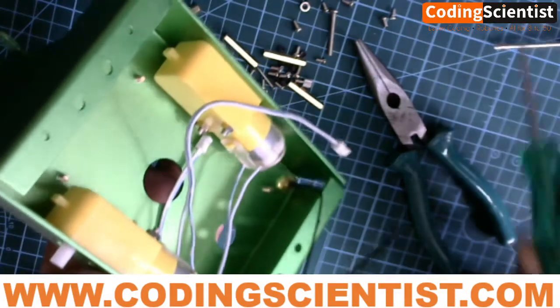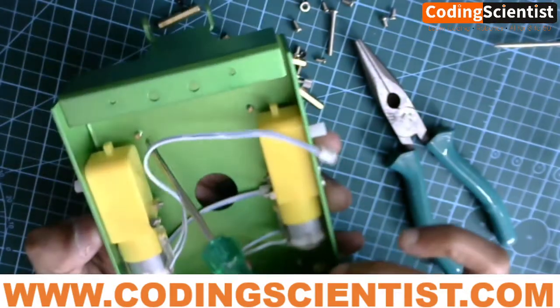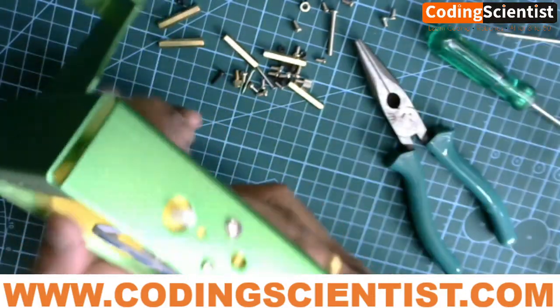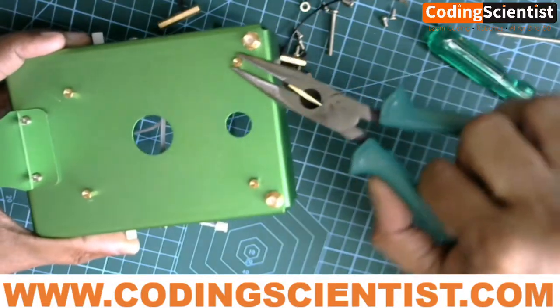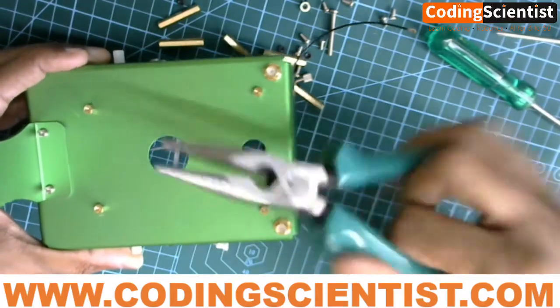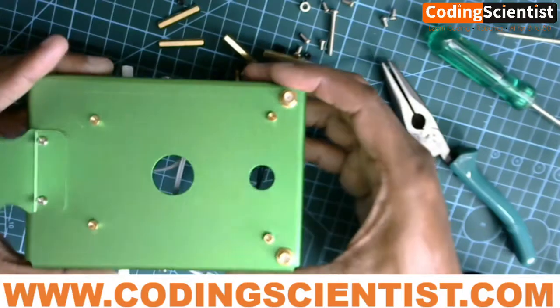At the bottom there are no screws needed for this — if you see at the bottom, there's no need to put any screws or washers, it's tight enough. You might want to use a nose plier like this to tighten it, because with your hand it's a little difficult.